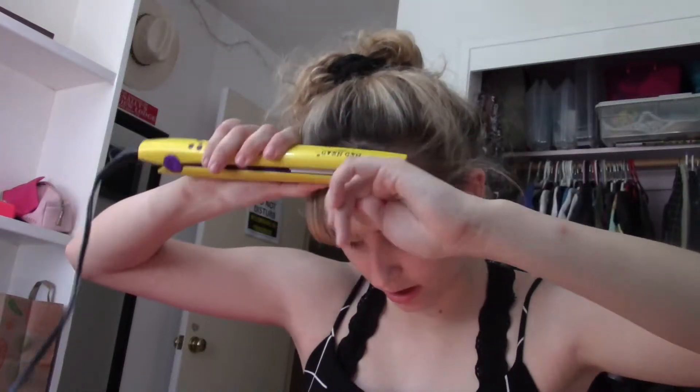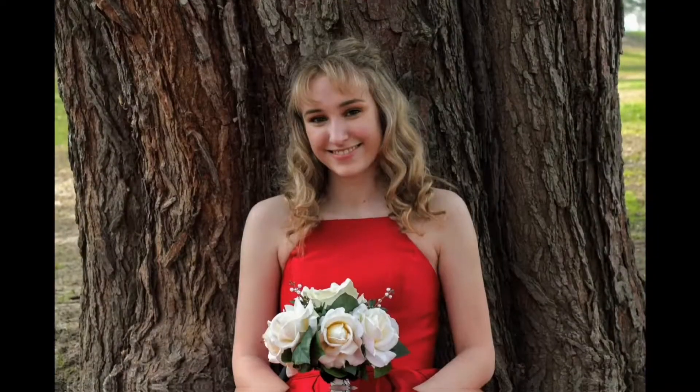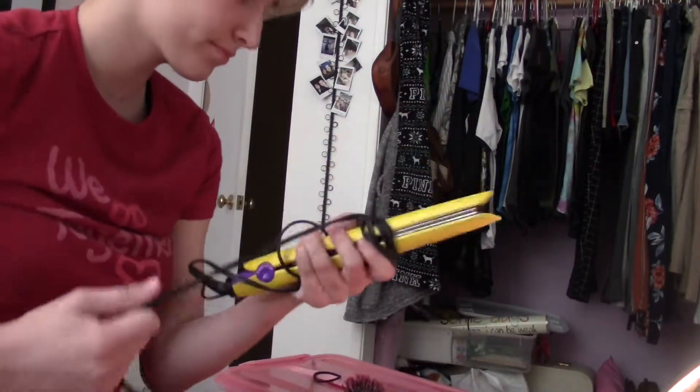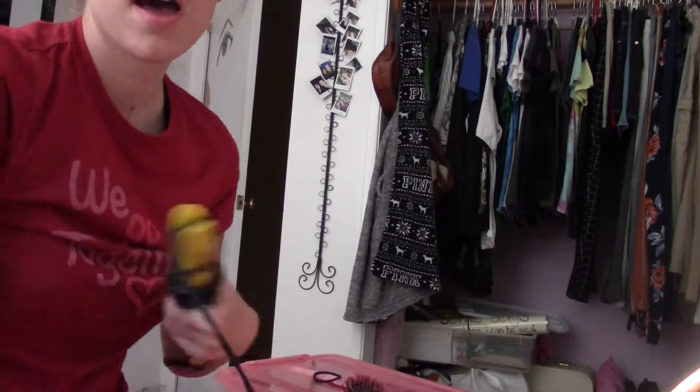I apologize in advance if my makeup isn't all on screen. Hey everyone, it's Coralie Jean here — today I'm just doing a get ready with me video, mainly for the day. I have no idea what time it is.